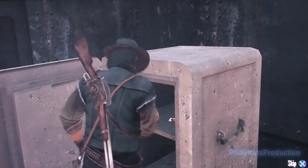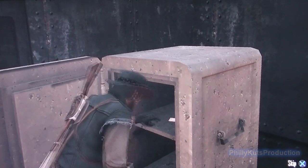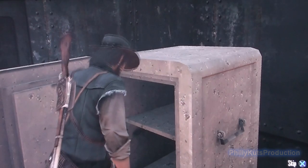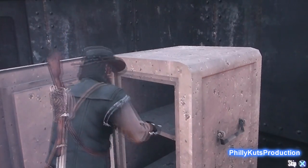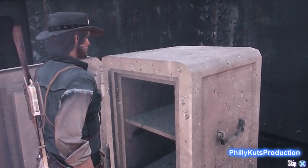Some satchels. A letter. What could be in that letter? Looks like a new gun. Looks like I got a new gat.